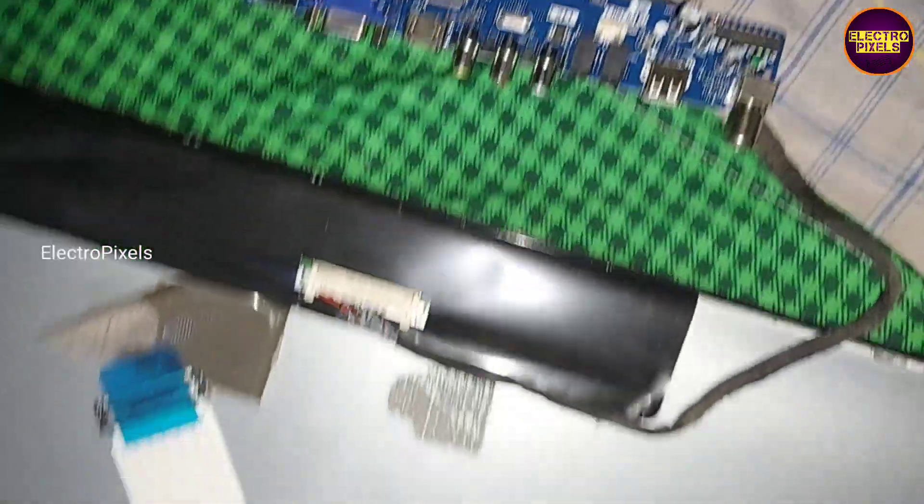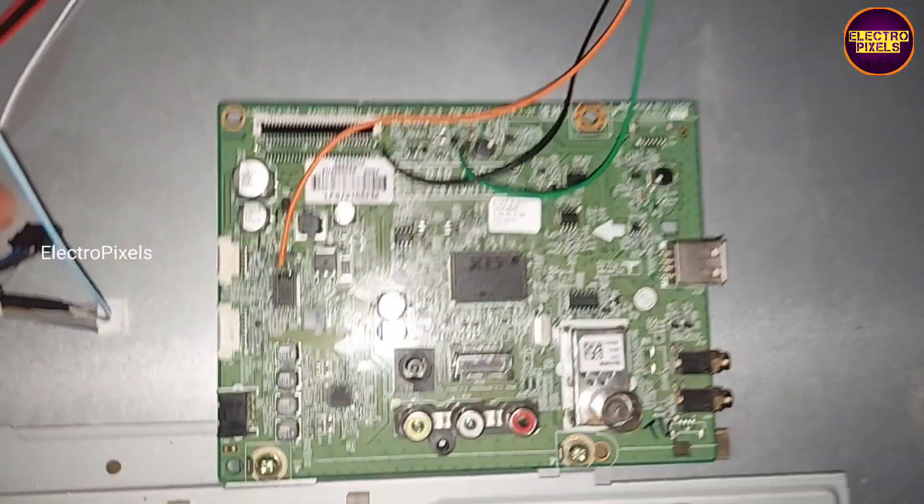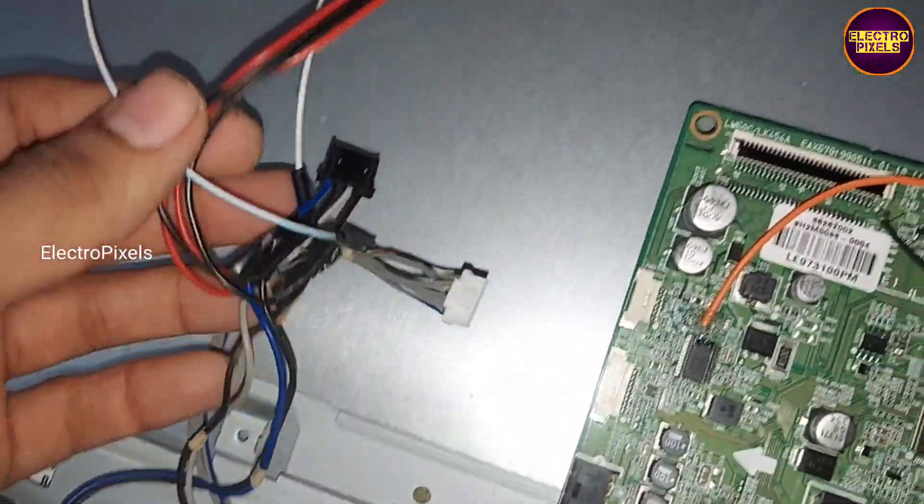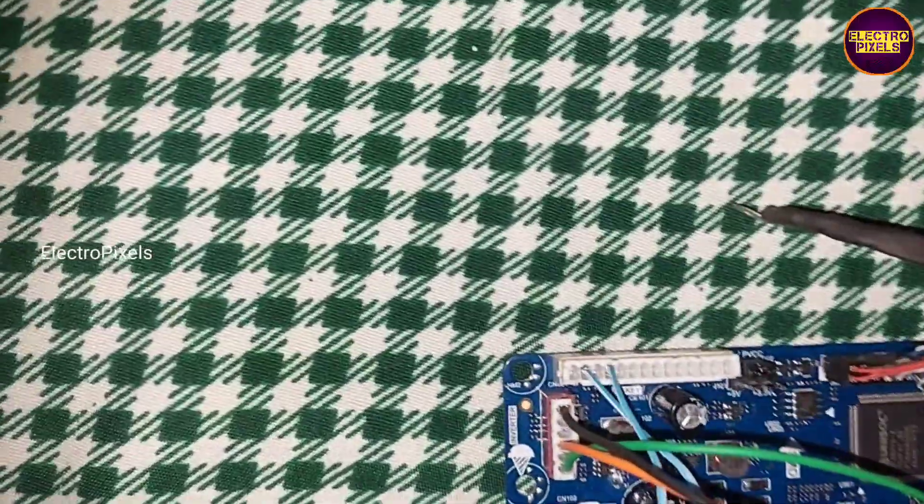So here we find out the 12V input VCC on this SMD capacitor. Here we soldered the green wire as 12V input VCC, and also the black wire as ground.